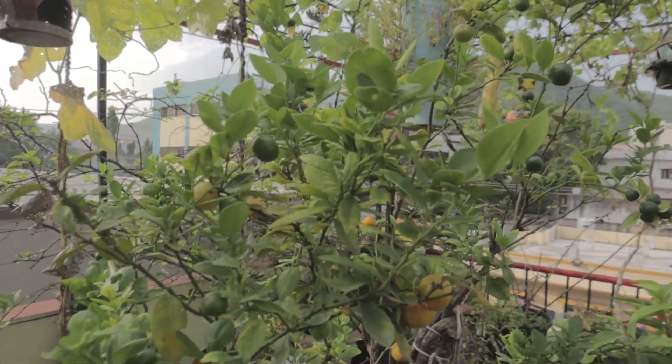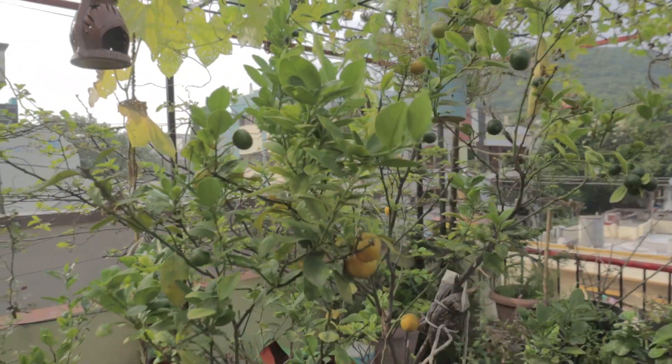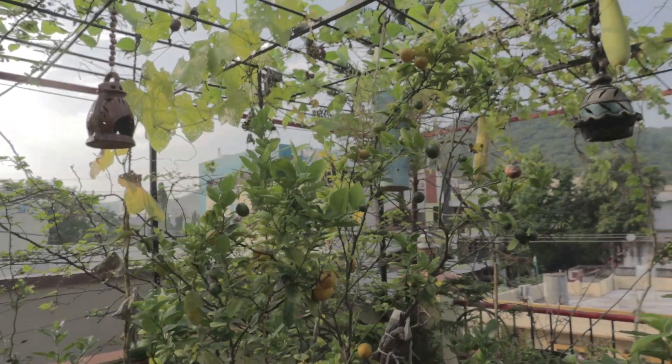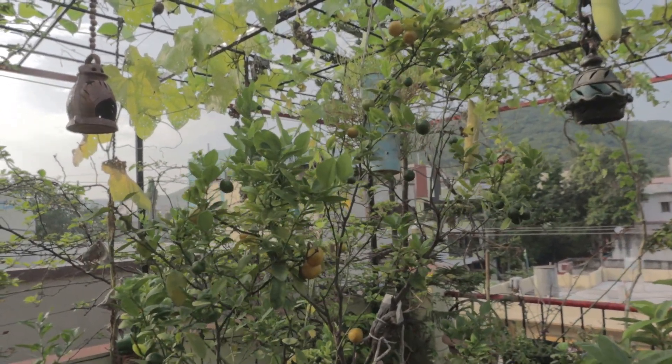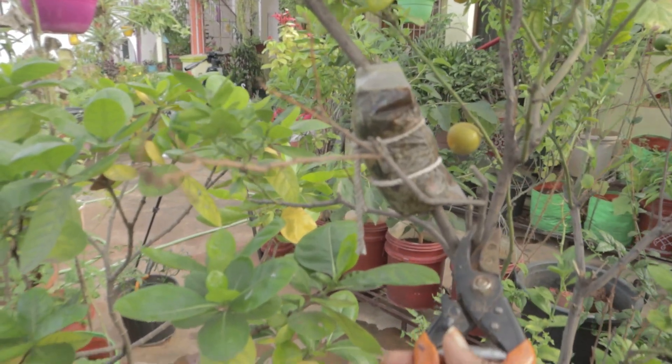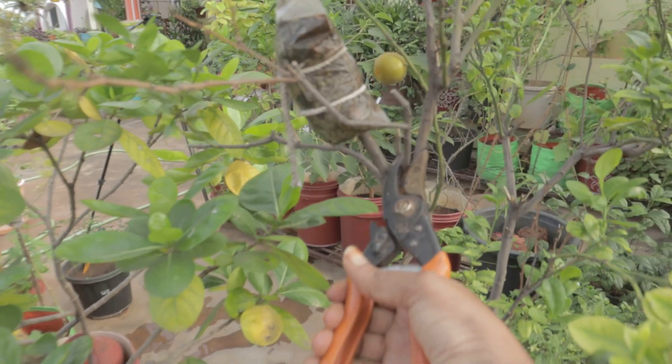Hi friends, Namaste. Welcome to Mabrindhavani. This is a plant on a table. We have already started our video. We have been doing harvest for many years. This is a plant in the harvesting video.